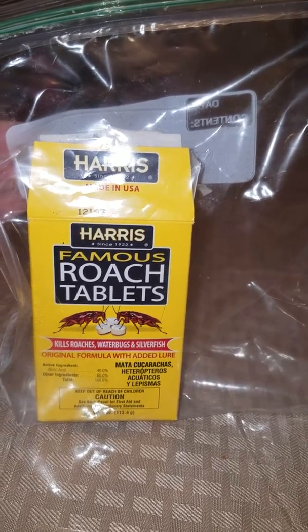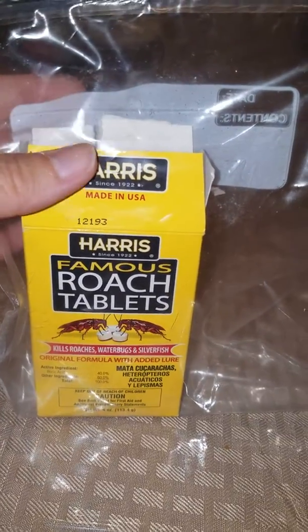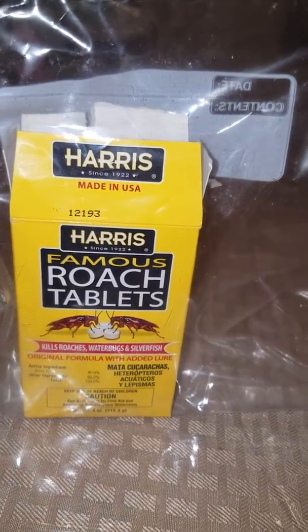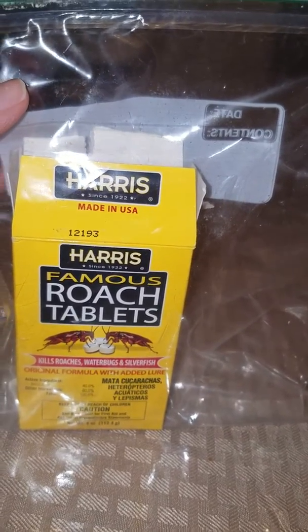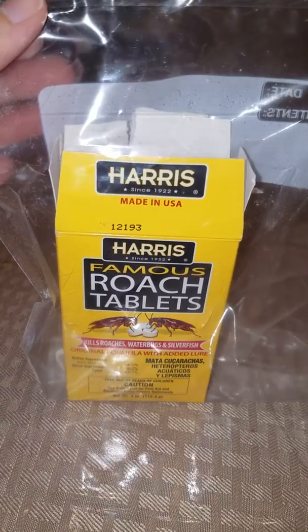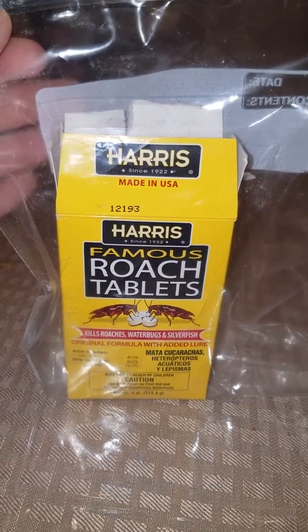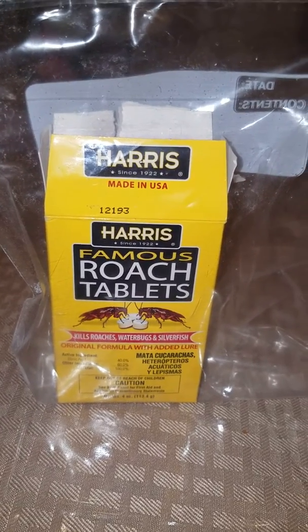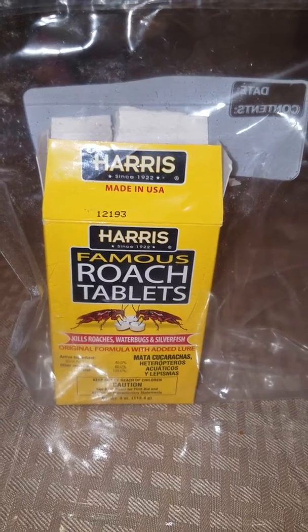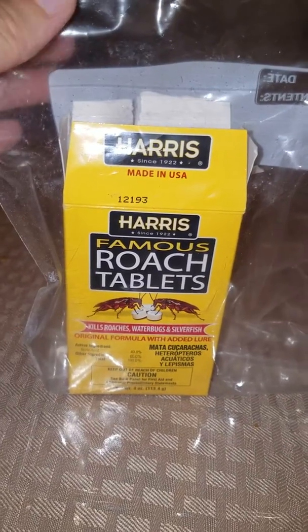Around this time of year, around summer, I do start seeing a little more here and there. But I wanted to clear up a misconception about these, because when you use them, you're going to see more roaches. I didn't really hardly see any roaches in my house when I put these in my attic. And now I'm starting to see them, because they come down and start looking for water. They eat some of this and then they start looking for water. So you're going to start seeing more of them.